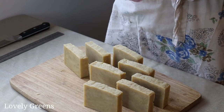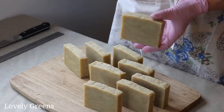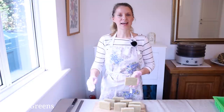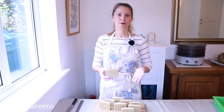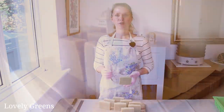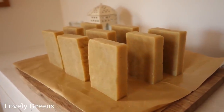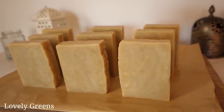This process of making soap is hot process, and from today I can technically use this soap — saponification is complete — but it does really benefit from curing for one to two weeks. What that means is you find a place in your home that's out of direct sunlight, that's airy, that's out of reach of children and pets, and put down a piece of parchment paper.